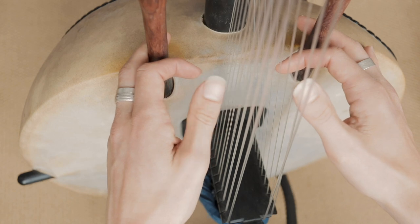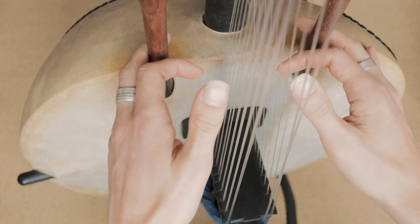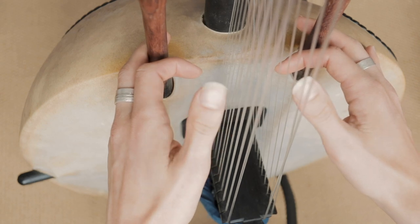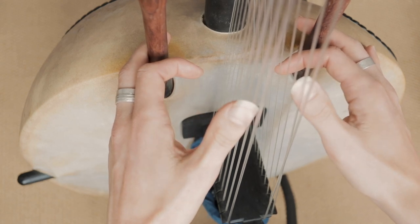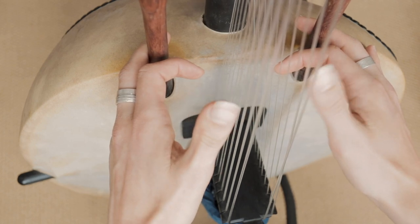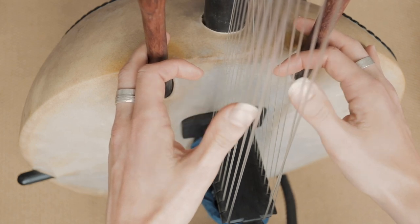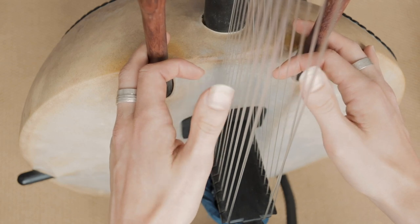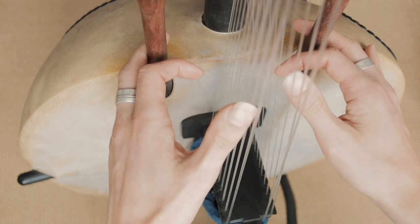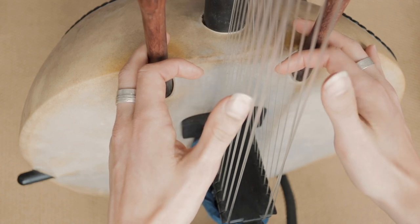Then we go up here. And when we play this one this time, instead of playing the F, we go — so we play number 2, the A. So it's the same, but here instead of F it's A. And we come down.